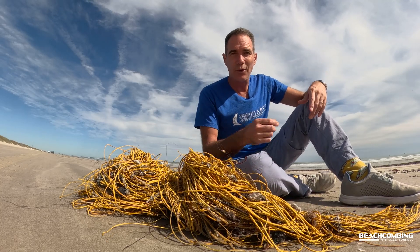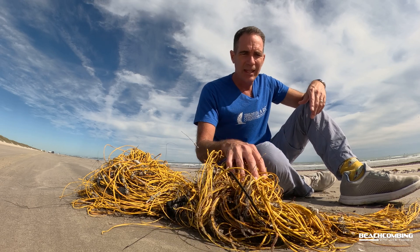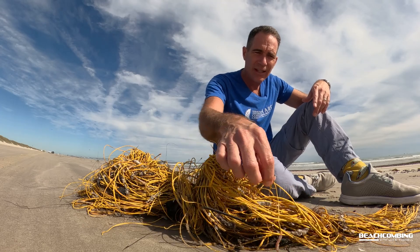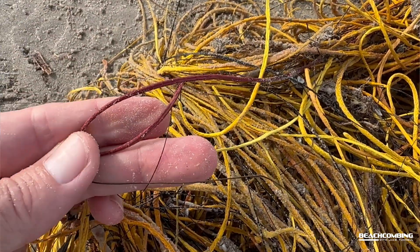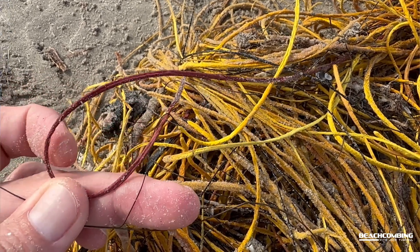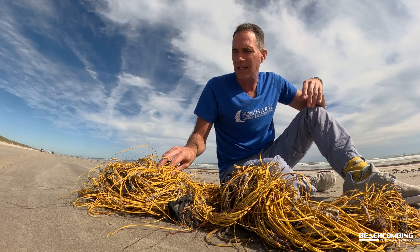It's a soft coral — it's a sea whip soft coral if you look it up. This one right here, a lot of it is yellow, but there actually are some other colors in here. Here's like a darker red, so they can be darker red, they can be orange looking, but most of the time you find them and it's yellow.